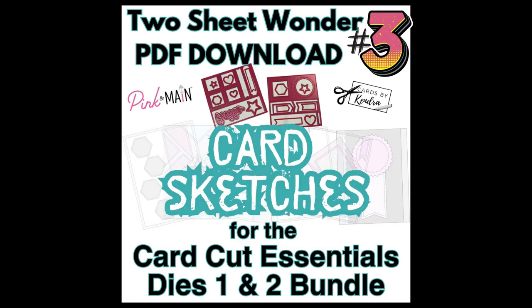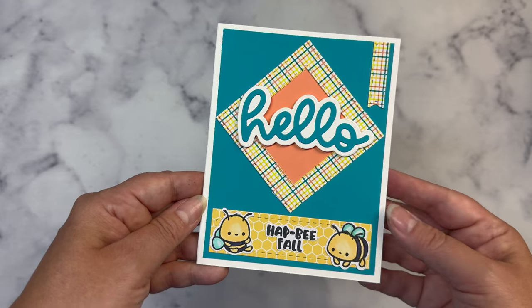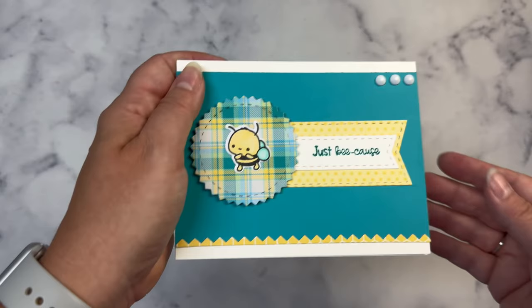I'm sharing another Two Sheet Wonder file number three that includes six additional sketches using up all of the pieces in these two dies in different ways or combinations. Here is the first card using sketch number one from the printable. I used a die cut sentiment at the bottom and the Hello word and shadow die in the center of this card, but you could put a larger stamped image in the diamond.